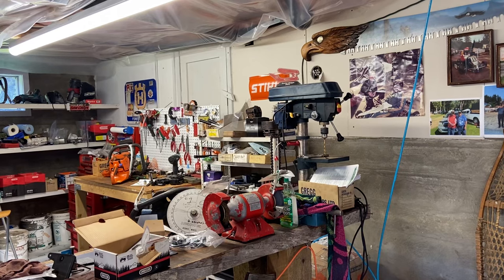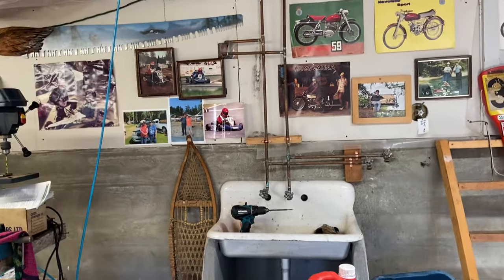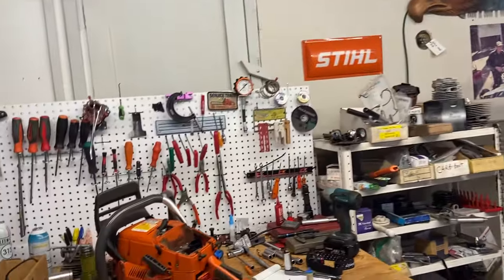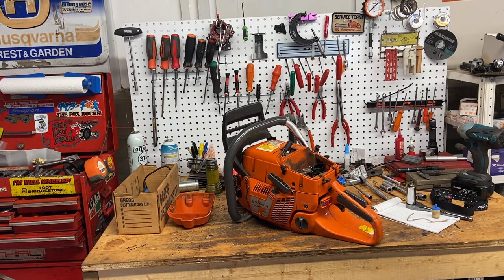I wanted to just say thanks to all the comments from everyone over the last couple days — it was cool. And I decided to show a little tech stuff this morning on throttle cables and maintenance on Husky 390s and 300 series.